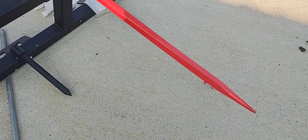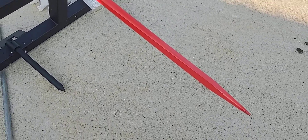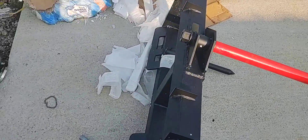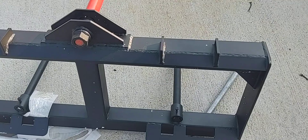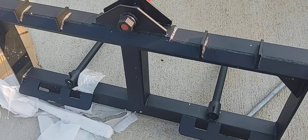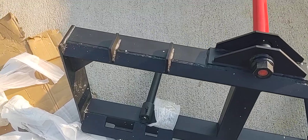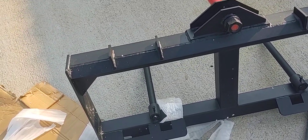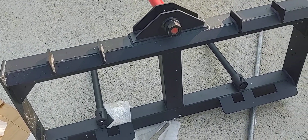Here it is. After I use it I'll give my full recommendation and thoughts, but as of right now it looks good to me and I'm glad I got it. This is the review of a bale spear I got off of eBay.